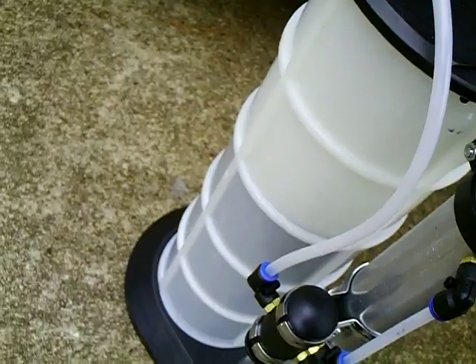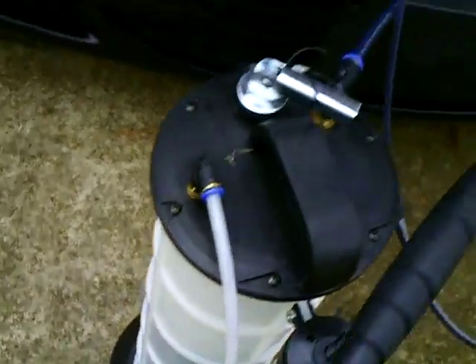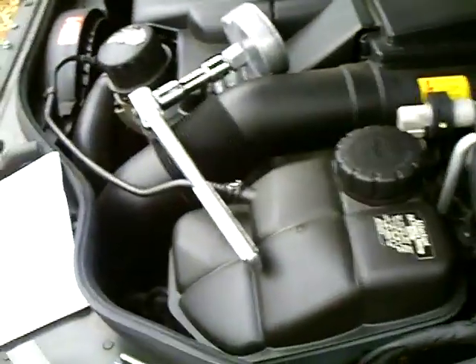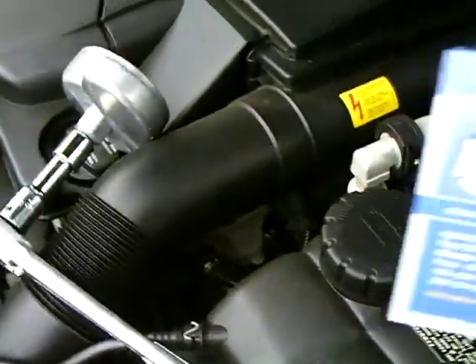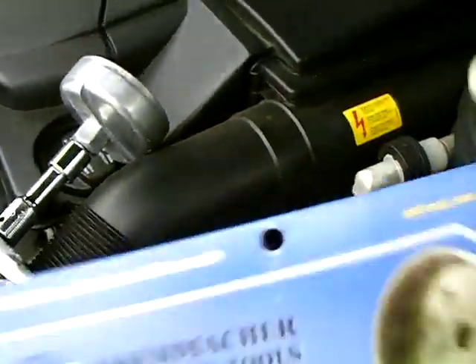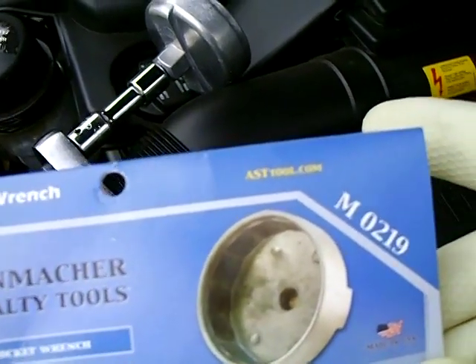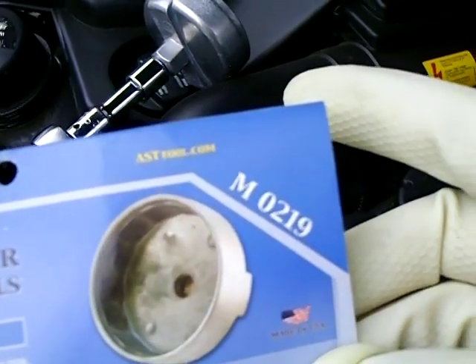You can see the oil in there filling up. I wanted to give you a tip here — to take the oil filter plastic cap off, get yourself one of these from Ausenmacher Specialty Tools, about 12 bucks.